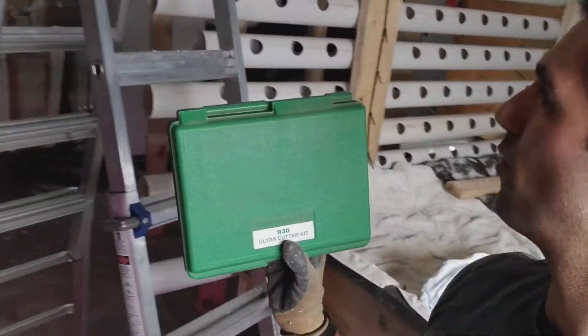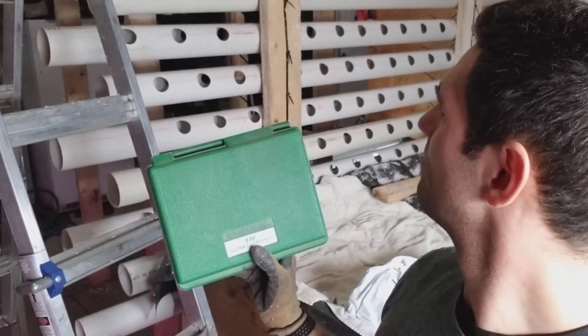I've got three more of these walls to build, so that's 1,500 holes — 1,500 plant spaces. It would add hundreds of hours to the labor to do it with a hole saw. Hope you liked the video. That's the Ultra Cutter — that's the gist of it. So much better. Hope it helps you guys out, because honestly it saved my ass.